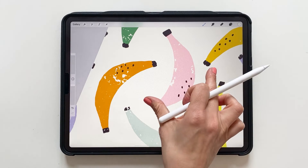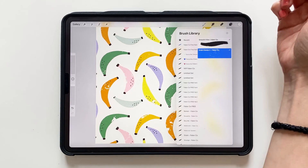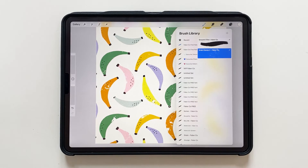This brush is available to download for free in my Skillshare class, Three Ways to Create a Half Drop Pattern in Procreate. You'll find the link to the class in the description of this video. There's also a link to a free trial on Skillshare if you don't have a membership yet.